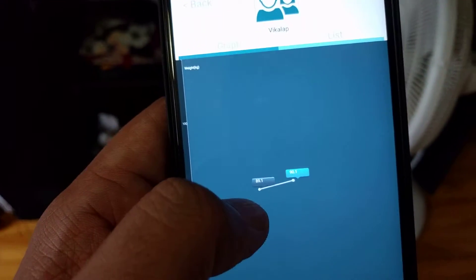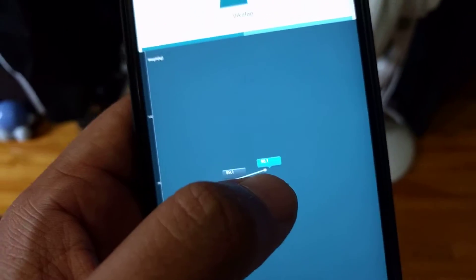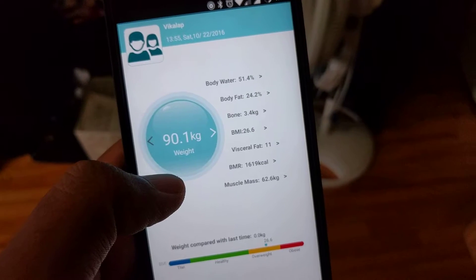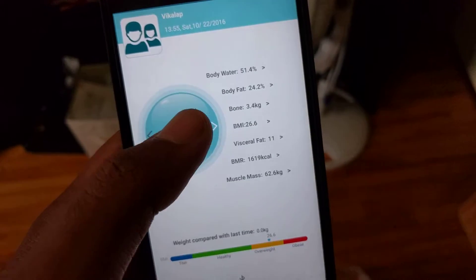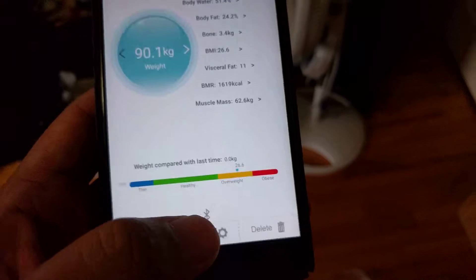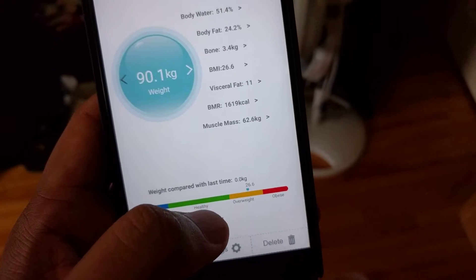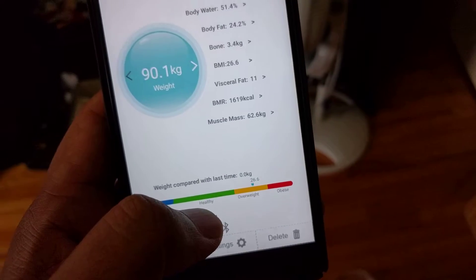You can see this graph — last time my weight was 89 kg and now it's 90 kg. It also shows you different information once you've entered your profile, like your height and age. Based on that it calculates your BMI — right now my BMI is going a bit over the green area, so I need to reduce my weight.